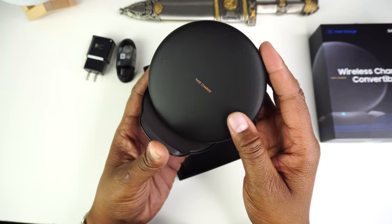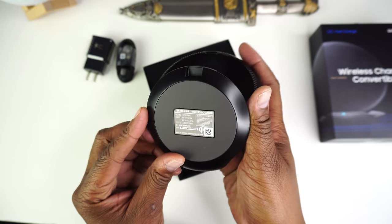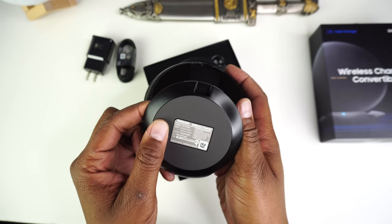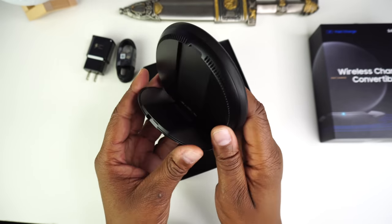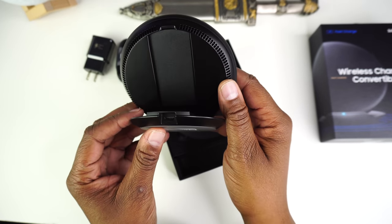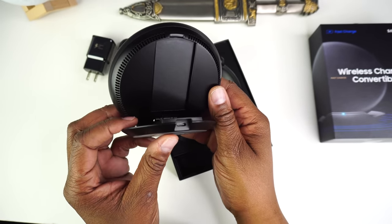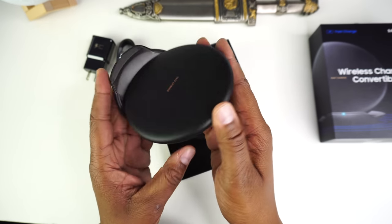As you can see here, it's very easy to convert it from a pad to a standing position. You also will not encounter any issues with this charger sliding around your desk because it has a rubber base. On the rear, you will find the USB-C charging port. One thing I didn't know until purchased is that this charger has a built-in cooling fan to control the temperature during fast charging.